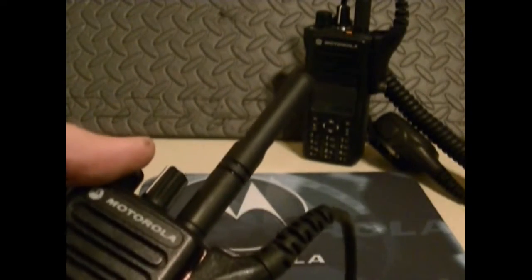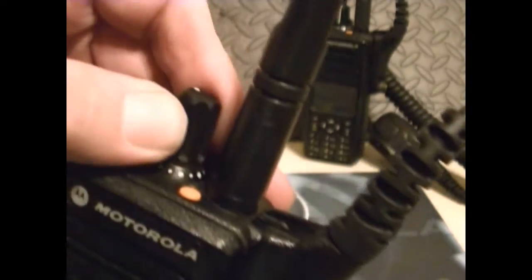What's nice about these is that the zones — when you turn this knob, the knob just keeps turning all the way. It holds a thousand channels, and it doesn't have a lock on it.